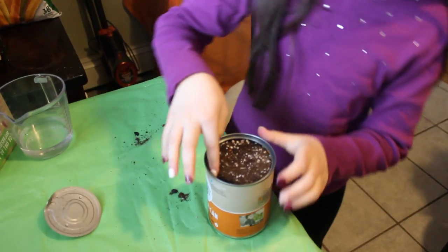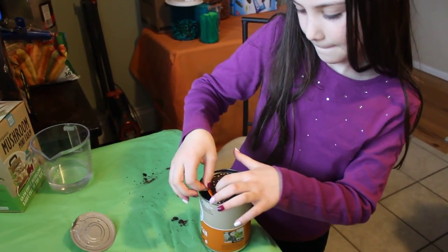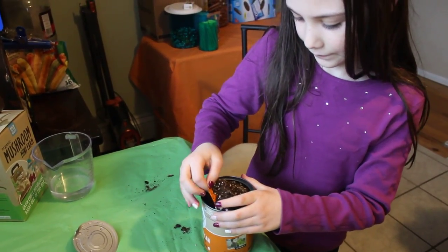Are the seeds in there? Yes, right here. It's a packet, okay. It's alright, you can get a little dirt on the table — we'll just clean it.